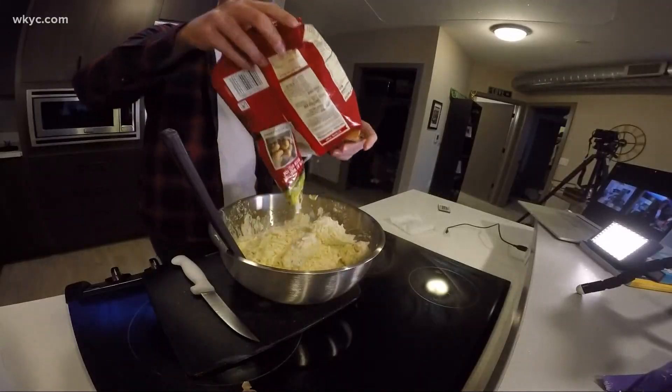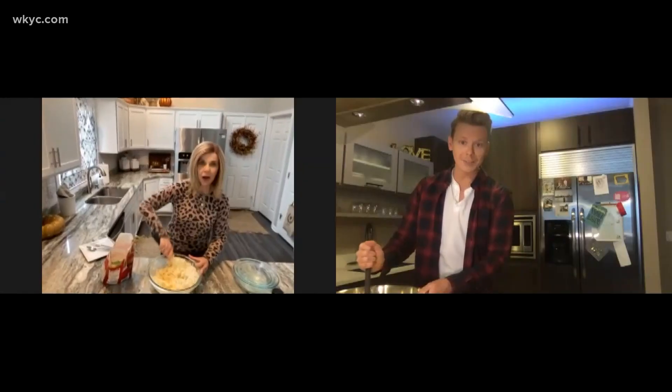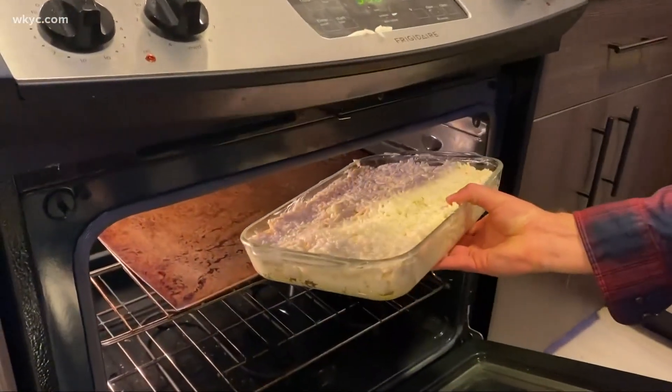And finally, frozen hash browns. Do a little bit at a time, hon, otherwise it'll be hard for you. Too late! Let that bake for an hour and a half at 350.